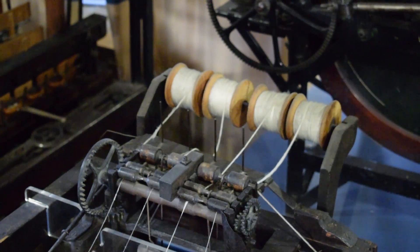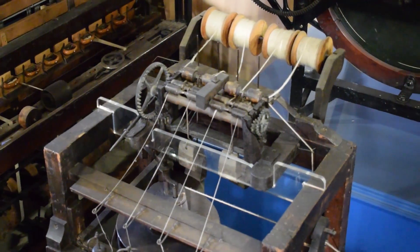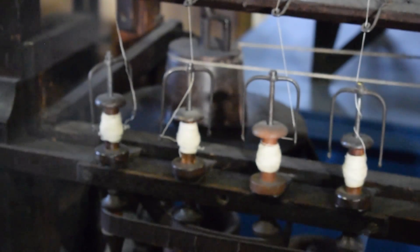The water frame replaced the work that was normally done by human fingers. Four sets of moving rollers drew out the thread before a spindle twisted it to make yarn, and it could be supervised by an unskilled worker. All they had to do was keep the machine loaded with cotton, replace the full bobbins with empty ones, and piece together any threads that broke.